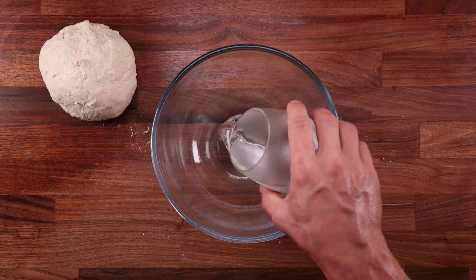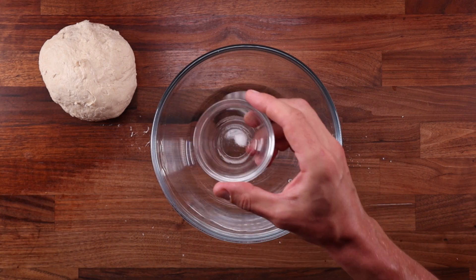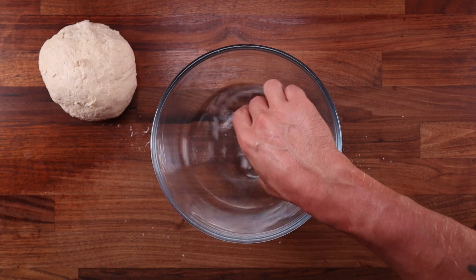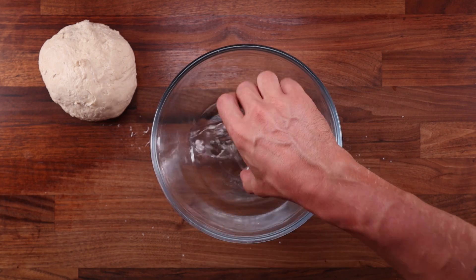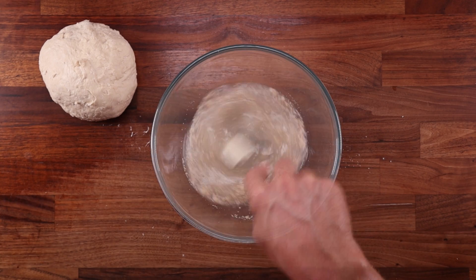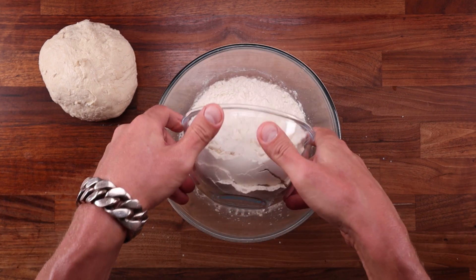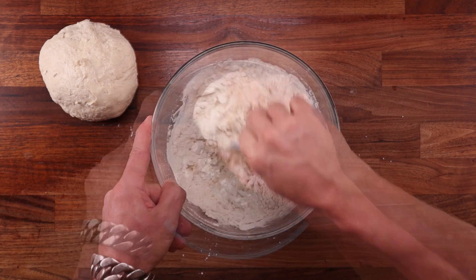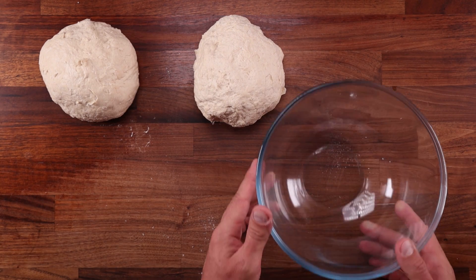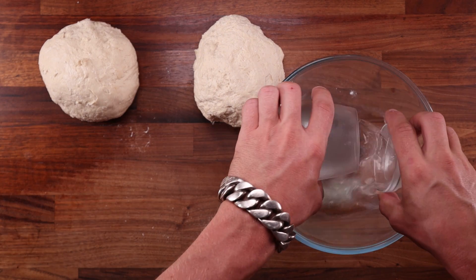If you want to see the amount of ingredients I used, you'll find that information in the link in the description. Now you see me dissolving the ascorbic acid in the water — this will ensure that it's distributed evenly throughout the dough. All three recipes will be kept in the same order: the basic dough with just flour, water, yeast and salt will be on the left, the one with ascorbic acid will be in the middle, and the one with fresh lemon juice will be on the right.